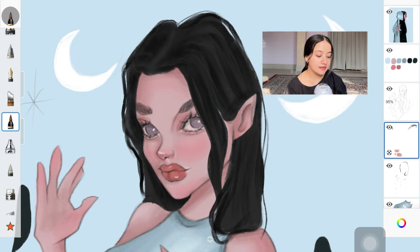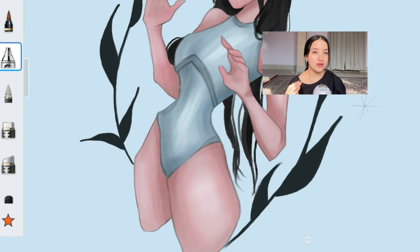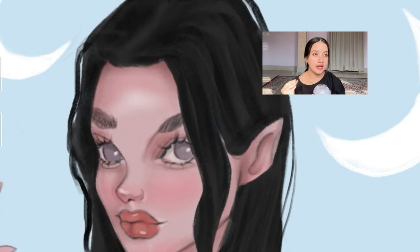In this process I also make sure I'm joining the hairstyle with the rest of the face, just to make sure the hairstyle looks as if it belongs to the same person I'm painting. To do that, all I do is add darker shadows right around the hairline.